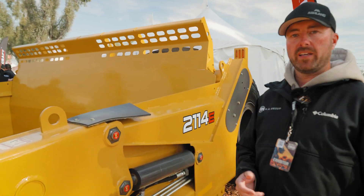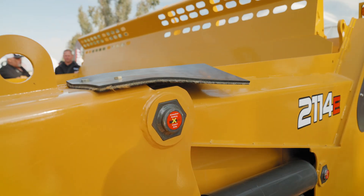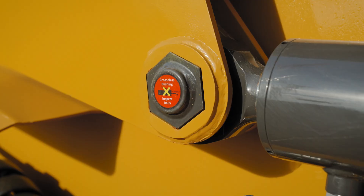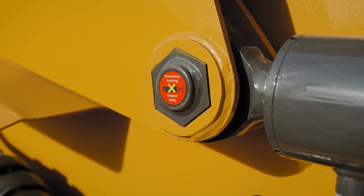With our new scrapers, we only have two grease points on this machine — the front hitch and the hubs — because of our fiber bushings that we use in all our moving parts. So you can spend more time scraping and less time maintaining.